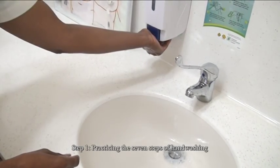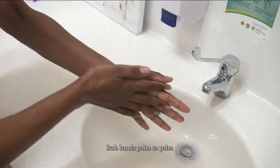Step 1: Practicing the 7 steps of hand washing. Rub hands palm to palm.